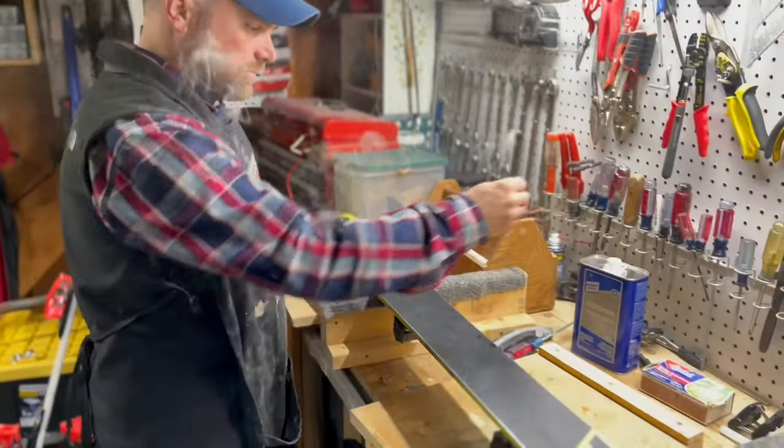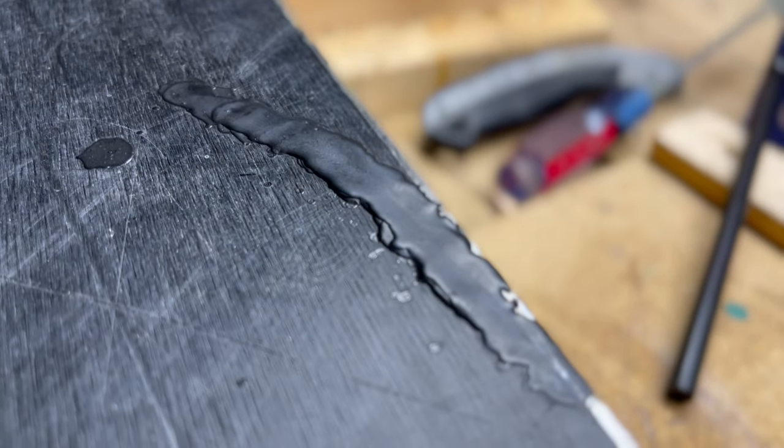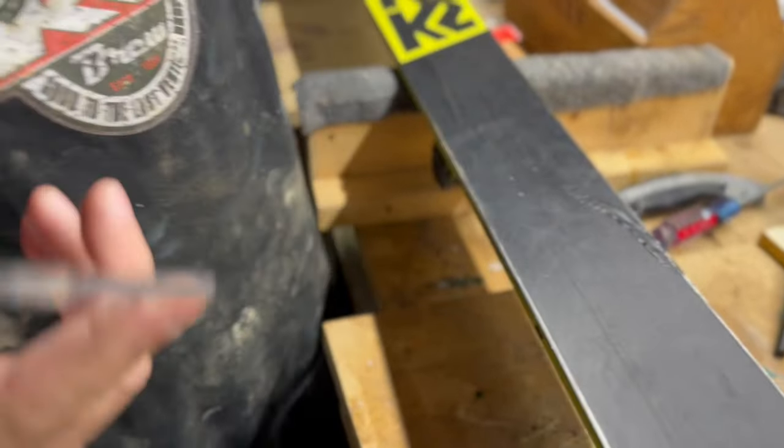Put that out and let it cool down. Last step: get a scraper — this happens to be a wax scraper, but if you're a carpenter you've got a cabinet scraper, any sort of flat metal edge will work.